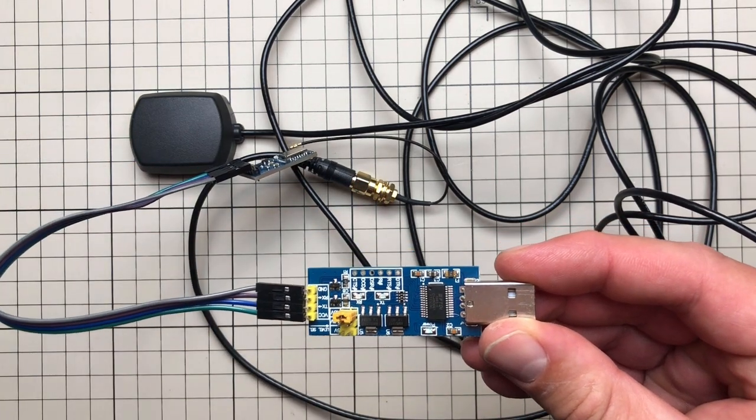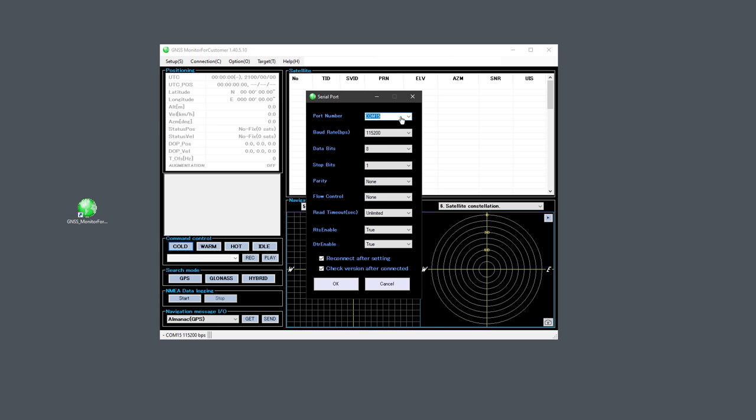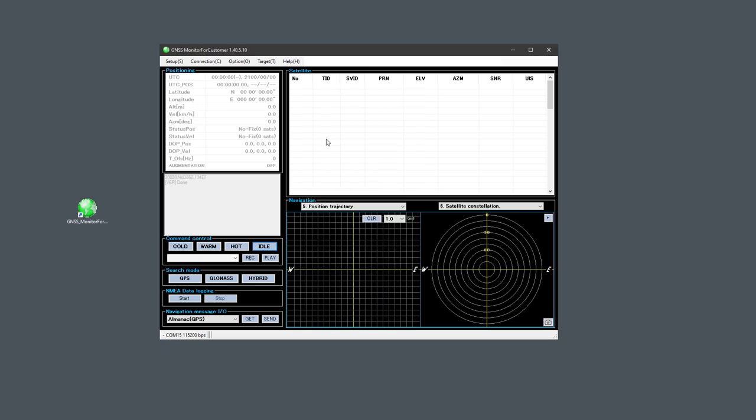Once you have this connected, there are multiple ways to start the chip. Probably the easiest is to use a dedicated application called GNSS Monitor for Customer — the link is in the description. We click Setup, Serial Port, and fill in the correct port number, which is usually the highest one — in my case port 15. All other settings should be left to default. After clicking OK, nothing happens because we've opened the connection but haven't actually started the chip or started receiving GPS data.